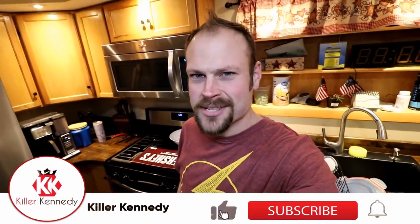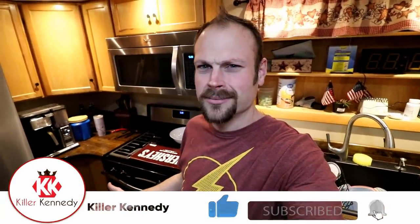Hi Killer Klan, welcome back to Giant Foods. Today we're gonna make a huge waffle s'more.